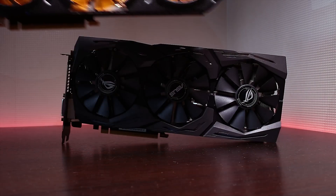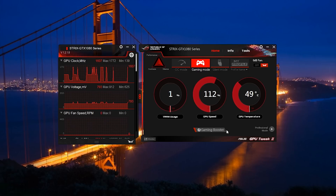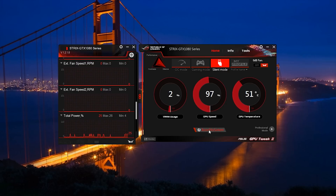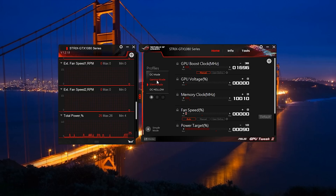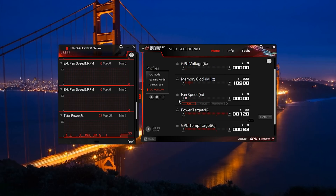Simply stating that the graphics card is impressive when jumping from a GTX 780 is an understatement, and having the ability to push it even further makes it all worthwhile. Because there is no BIOS switch, ASUS GPU Tweak 2 is the tool you need to enable OC mode, which adds an extra 30 MHz to the GPU clock and pushes the power target by 10%. By default, the card runs in Gaming mode, and you can alternatively go for Silent mode for reduced performance. Thanks to GPU Boost 3.0, the card's boost clock jumps directly to 1980 MHz right out of the box. I've managed to push it further to 2050 MHz for the GPU and 10,900 MHz for the memory.